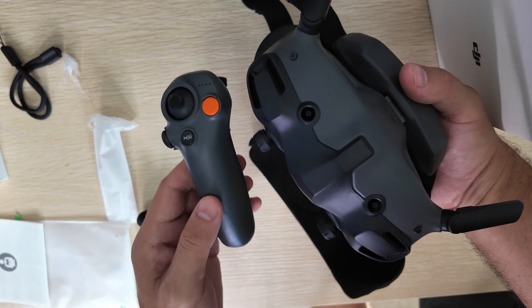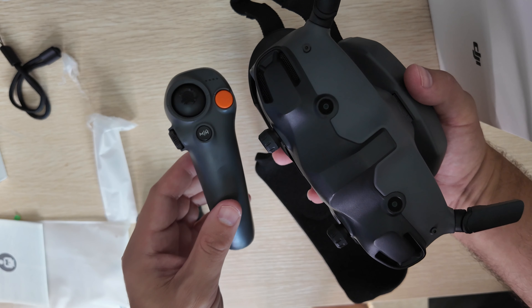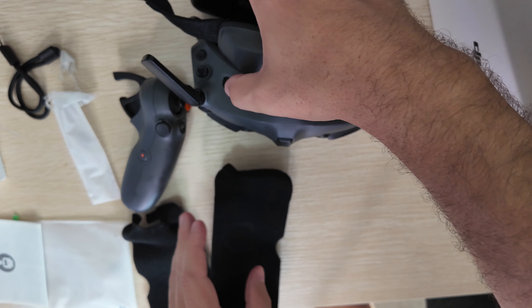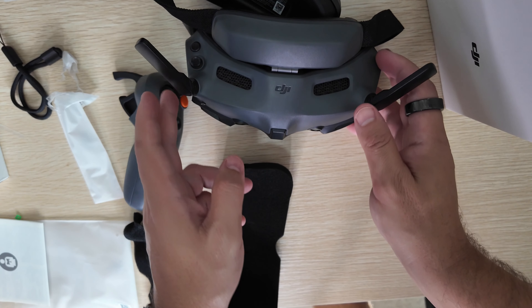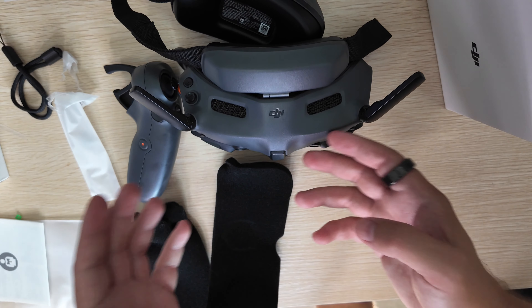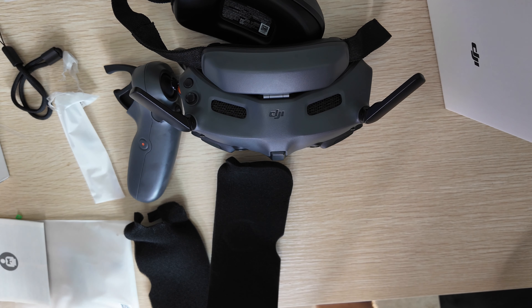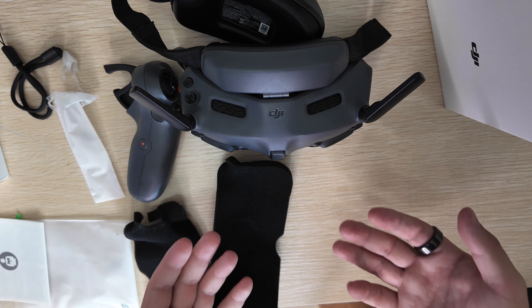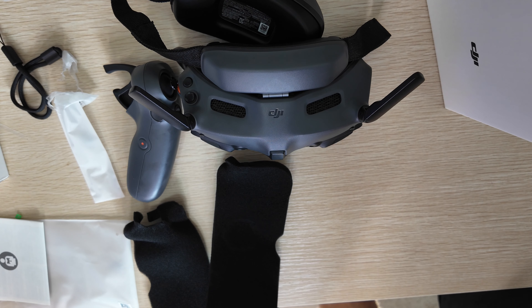This could be one of the best pairings, especially for beginner pilots flying FPV drones — the Avada, Avada 2, or now the Neo. We're going to be doing a full video on the Neo and this setup in the very near future, so make sure to subscribe to the channel to catch that when it's available. What do you guys think? Are you excited for this setup? Do you think it's good for advanced FPV pilots as well? Comment down below and let us know.